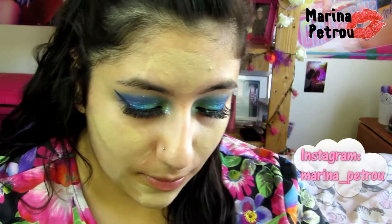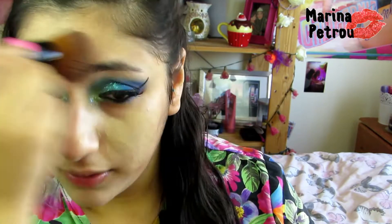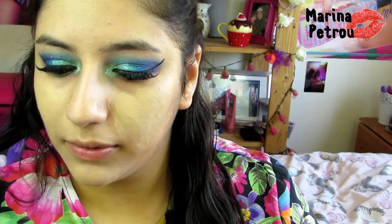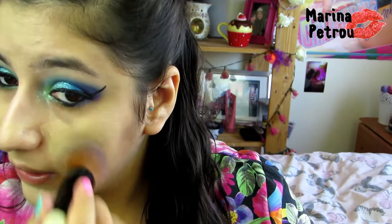Now you're probably thinking, Marina, why have you covered the whole of your face in concealer? Well, I have got really bad problem areas where I put that concealer. And I'm just going to kind of blend out the concealer using a Bobbi Brown full coverage brush. I don't really want to move the concealer, so I'm just going to press it just so it gets that extra coverage.